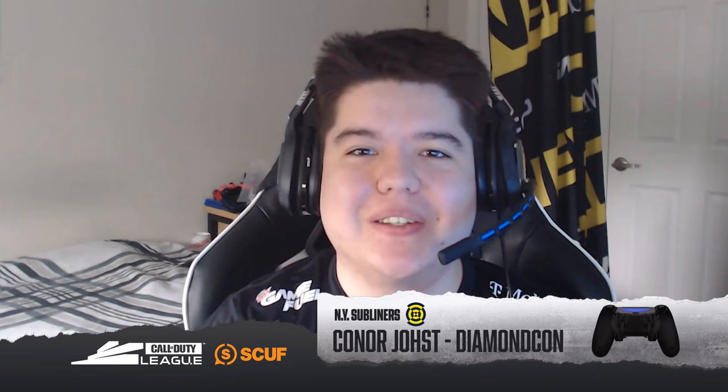What's up guys, my name is DiamondCon. I'm a professional Call of Duty player for the New York Subliners and you guys are watching Call of Duty League's Loadout Guides powered by Scuf.